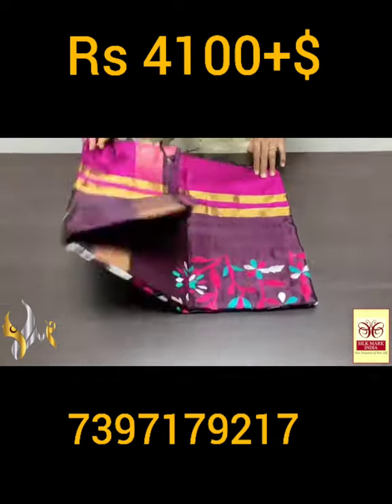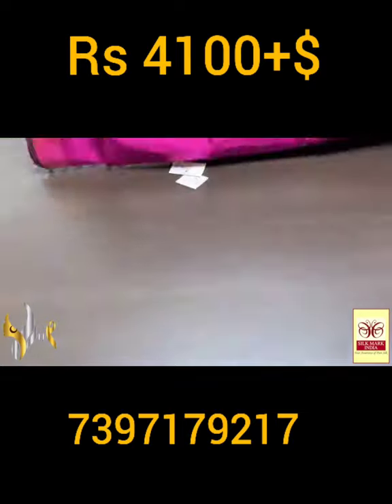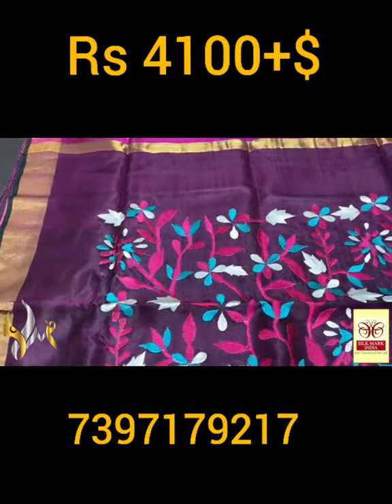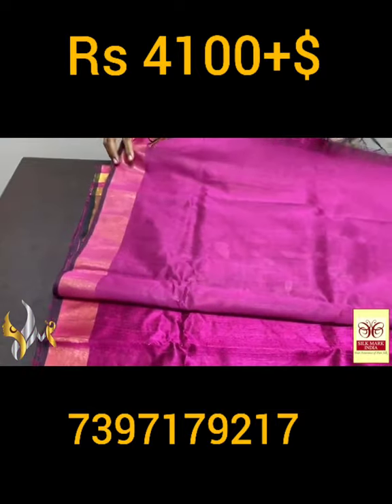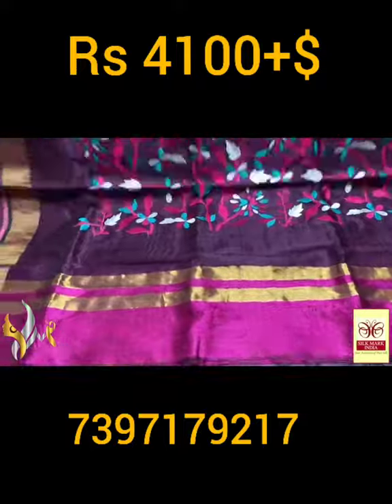Pure raw silk saree, dhupyan finish weaving with very elegant knitted pallu, and on it the embroidery work is done. Here we have a beautiful black finish knitted pallu — on it the pink, blue, and white threads are used. Different embroidery work, and the saree color is given for the blouse piece also. Plain blouse piece, plain saree as well.